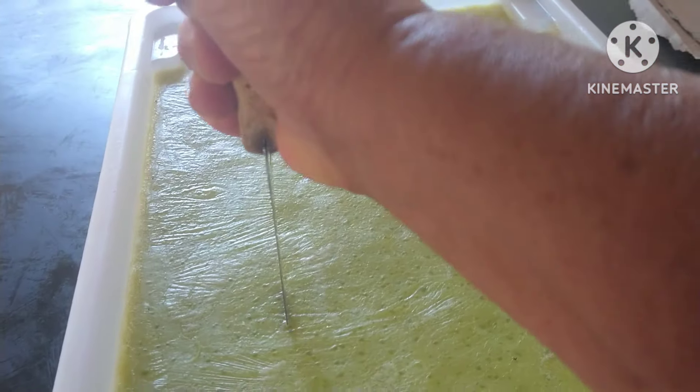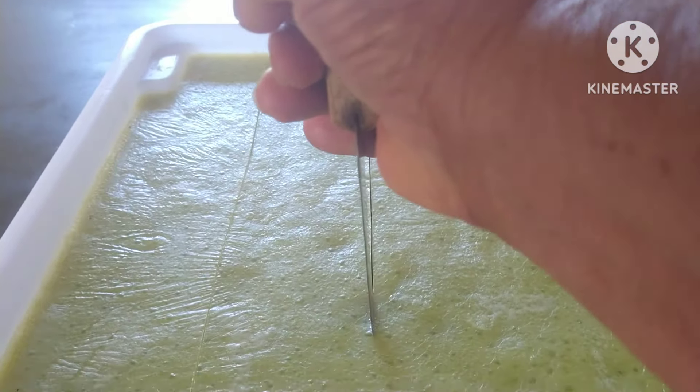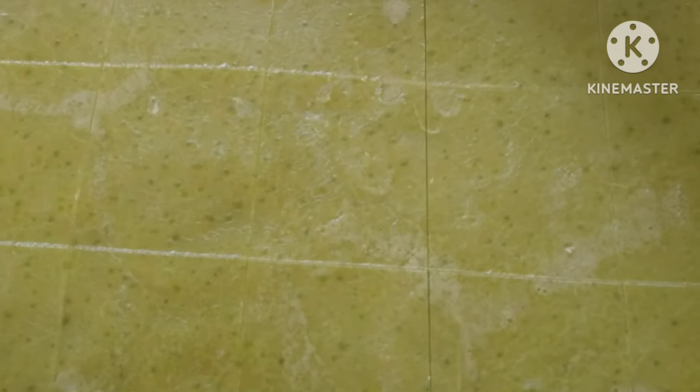Pessoal, ele está com dois dias que foi feito e hoje eu estou cortando. Está massinho, não tem dificuldade para cortar e não está mole. Quando a faca sai limpinha é porque ele está no ponto. São pedaços bem grandes, mas depois eu corto menor. Gosto de fazer o corte antes de tirar da forma. A faca está limpinha. Já quadriculei ele todinho. Vai dar para desenformar com dois dias — ele já está soltando as beiradas.